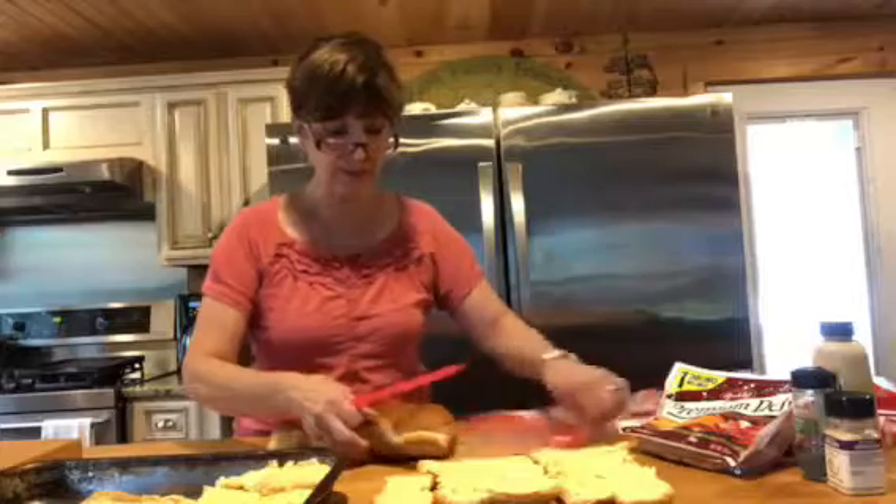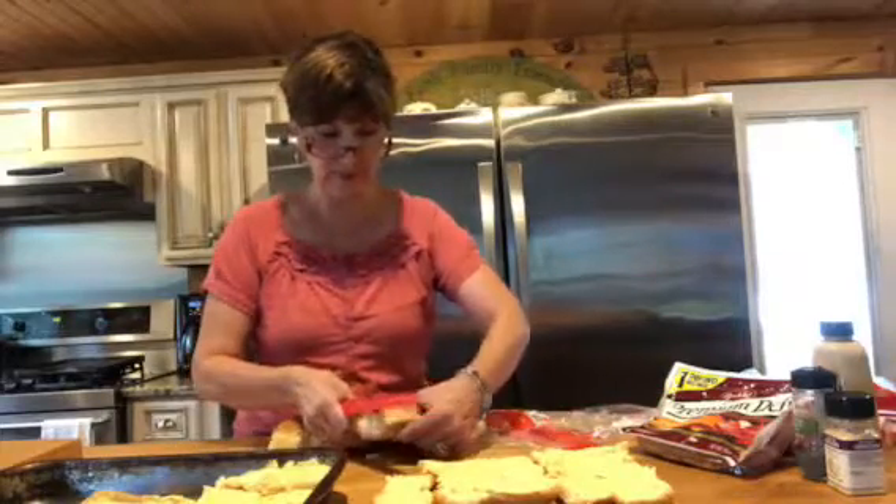Hey y'all, today is Sweet Hunter's birthday so I'm recording this early, but we are making ham and cheese sliders today. A lot of you have made them and know how, but there are some that won't know how.